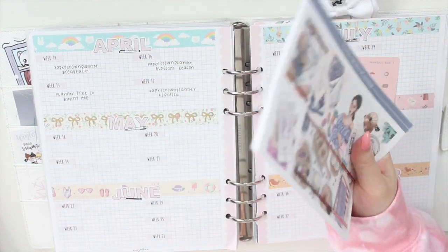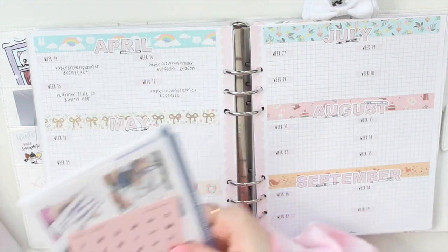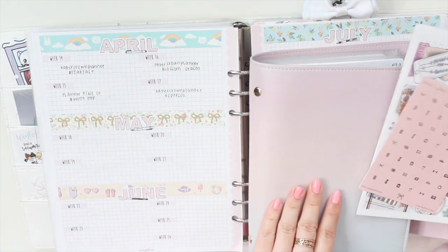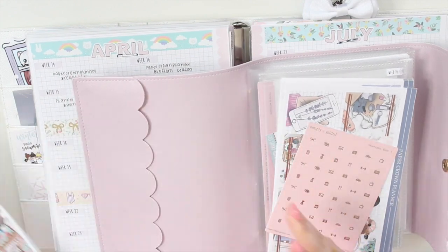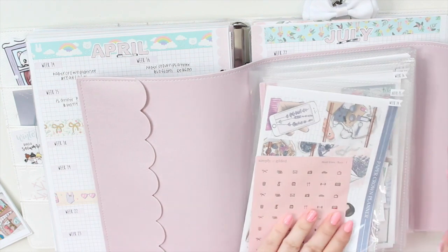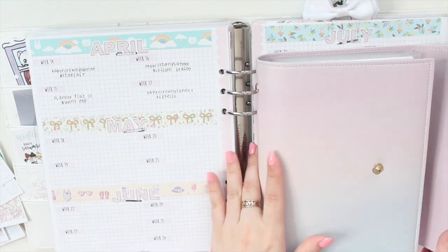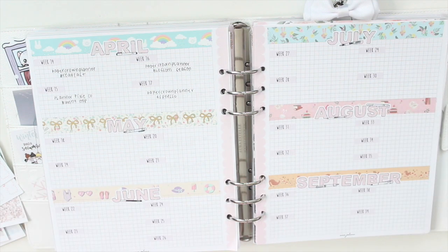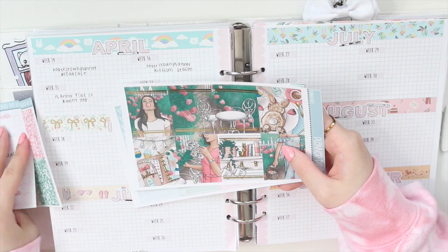That kit is called Breakfast and it's from Paper Crown Planner. I plan on using that icon sheet together with it. The following week is Easter already, which I can't believe!